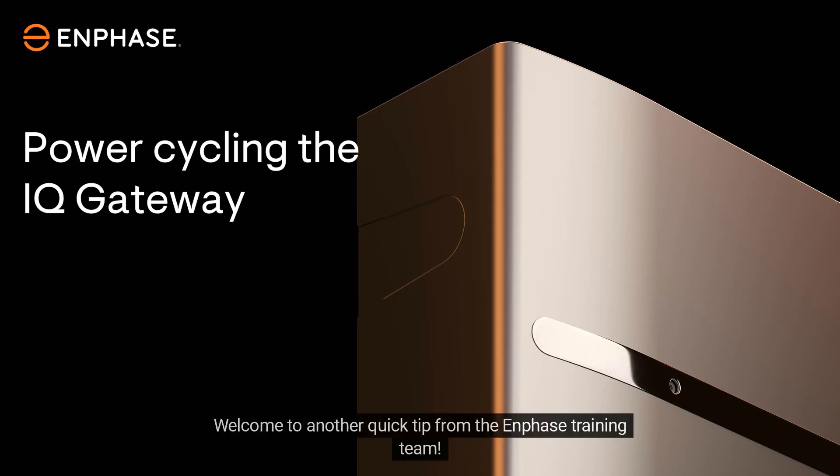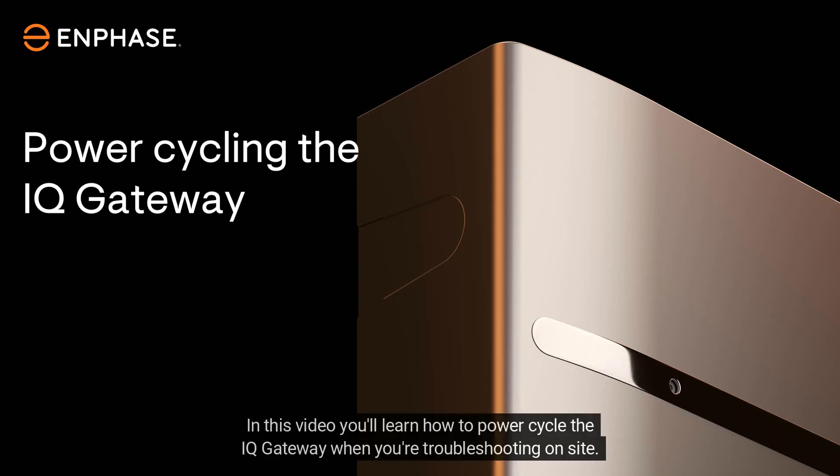Welcome to another quick tip from the Enphase training team. In this video you'll learn how to power cycle the IQ gateway when you're troubleshooting on site.